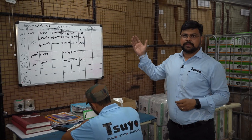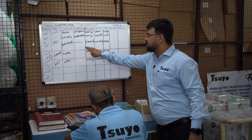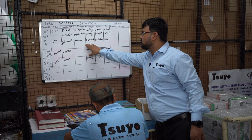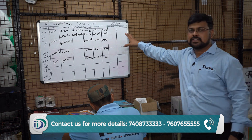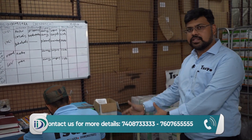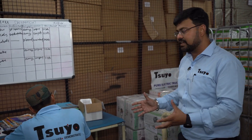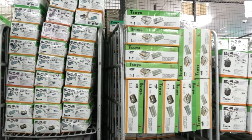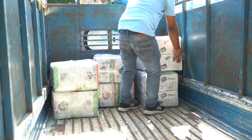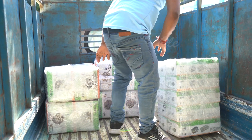This is our dispatch section. You can see the dispatch board, which shows the customer, dispatch details, packaging, location, and number — all written here. According to the dispatch, the supervisor segregates the motor controllers. When the customer comes or we arrange our vehicle, we can safely get our product to the customer and reach their factory.